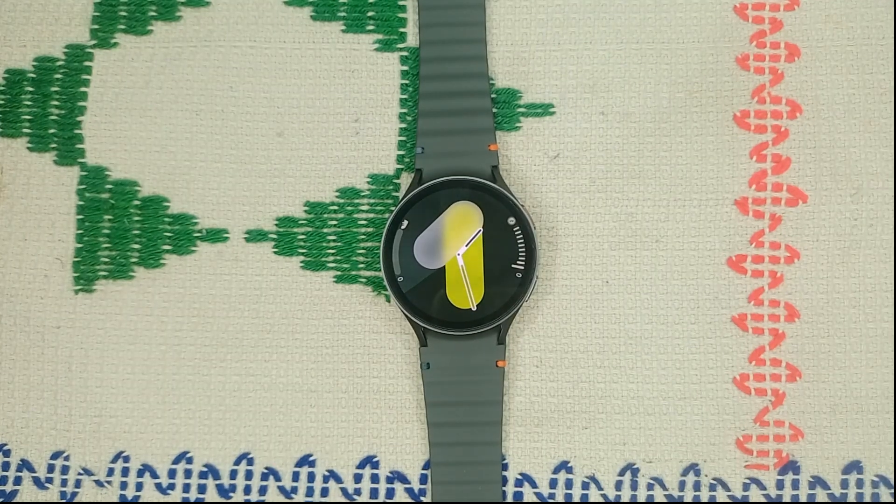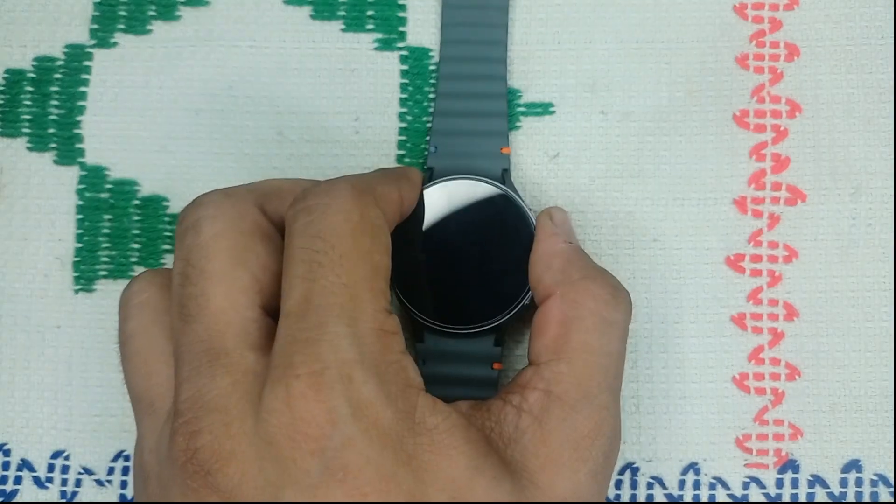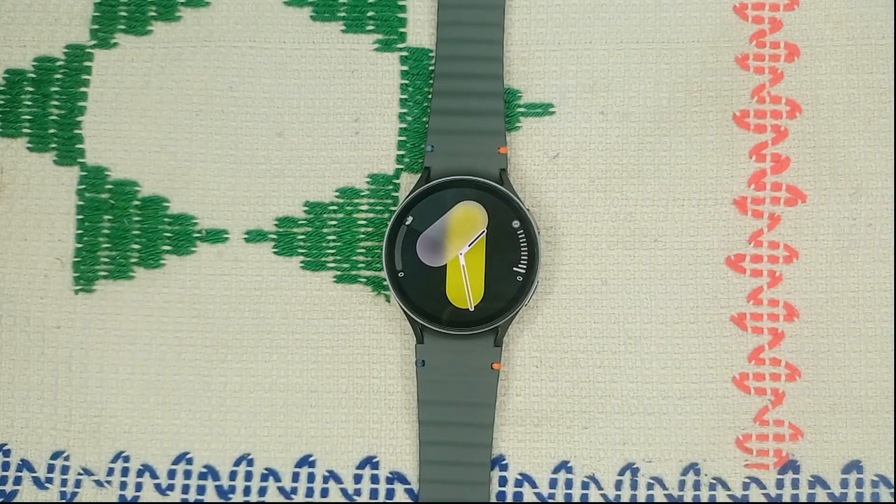Hello guys, welcome back to our YouTube channel. In today's video we will see how to fix Samsung Galaxy Watch 7 keep overheating. So without wasting your time, let's get started.